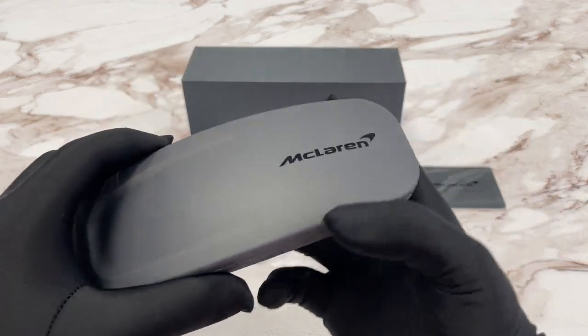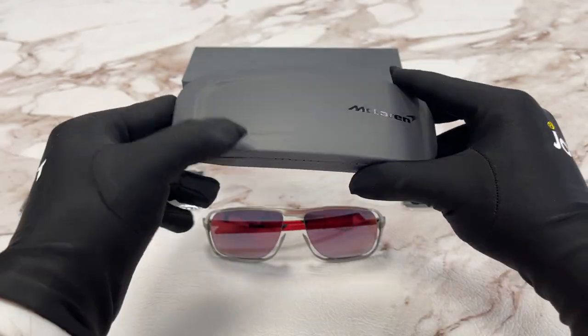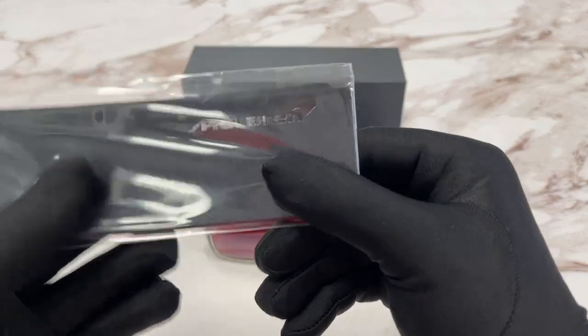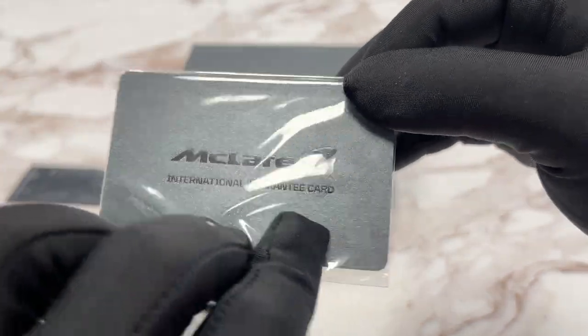Here we have the McLaren case — it's a magnetized case with a logo on it in black. We also have a microfiber cleaning cloth with the McLaren logo on it, and an international guarantee card with the McLaren logo on it as well.